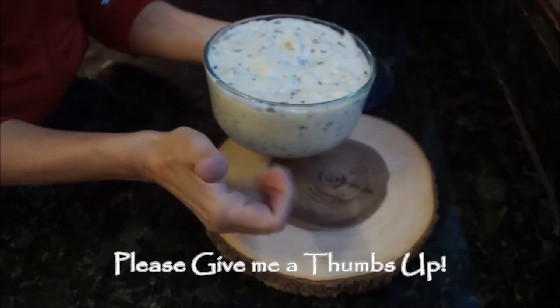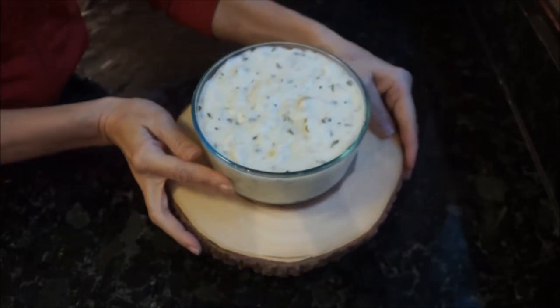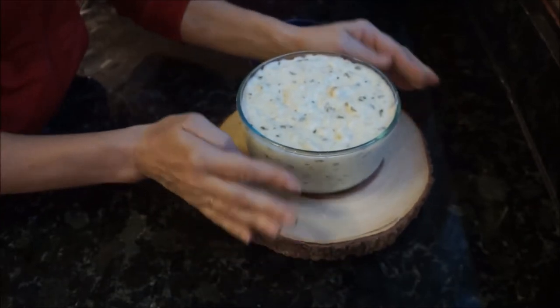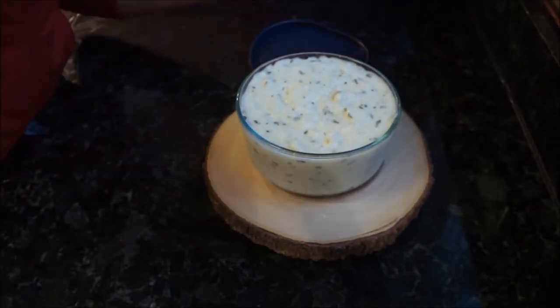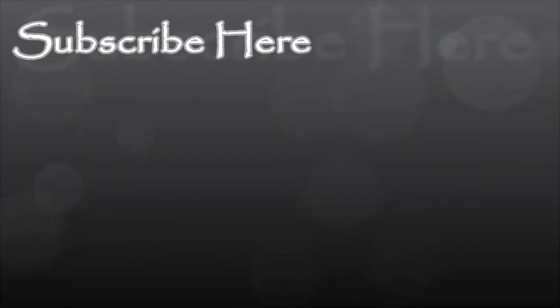And voila, you have the perfect mashed potatoes for any weeknight favorite. You can keep the skins on to give it that rustic, earthy feel, or peel them — completely up to you. If you enjoyed this video, remember to give me a thumbs up and hit that subscribe button so you don't miss any videos from me.